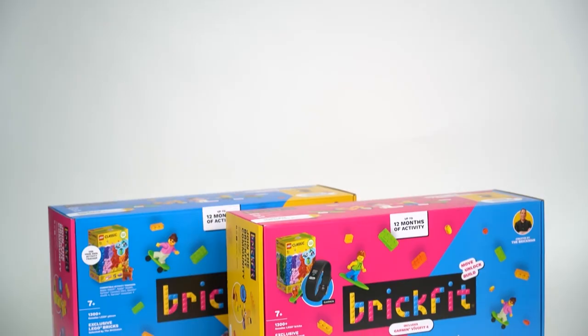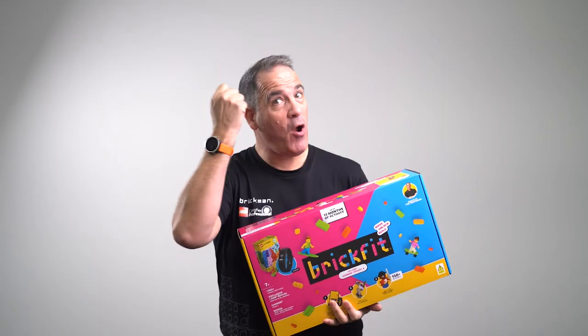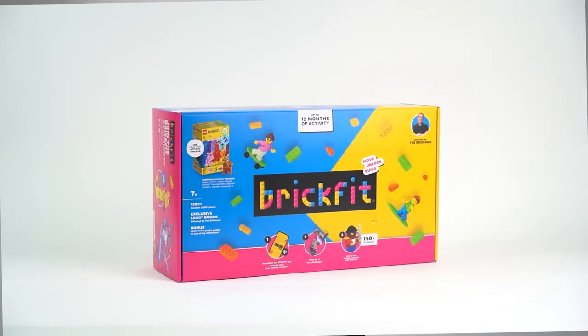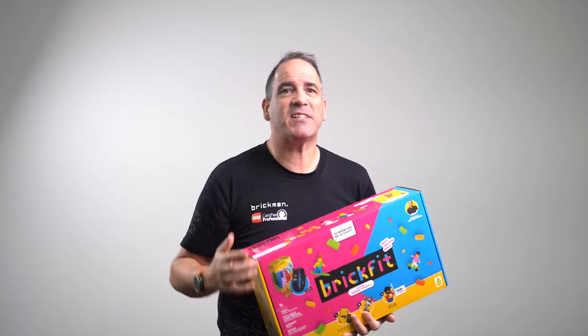The latest edition of BrickFit has two different products that you can buy. If you're like me and already have your own activity tracker, you can choose the BrickFit Bring Your Own Device Pack, or if you don't, we've totally got you covered with the BrickFit Garmin Bundle, which has one included so you can get started right away.